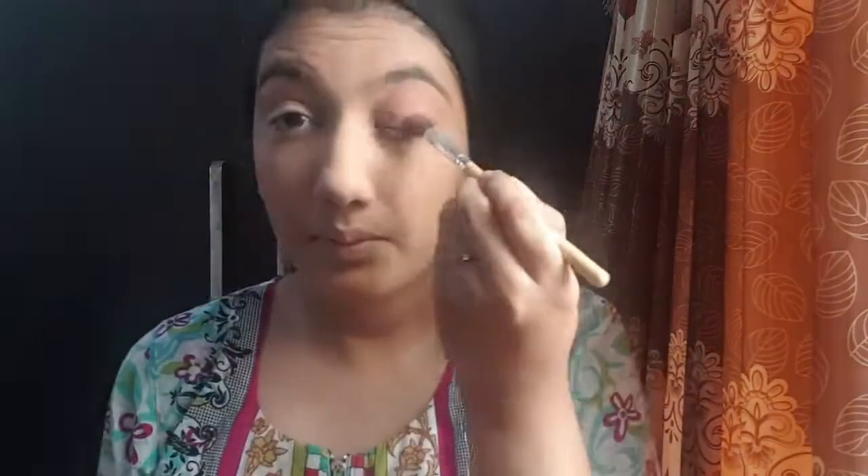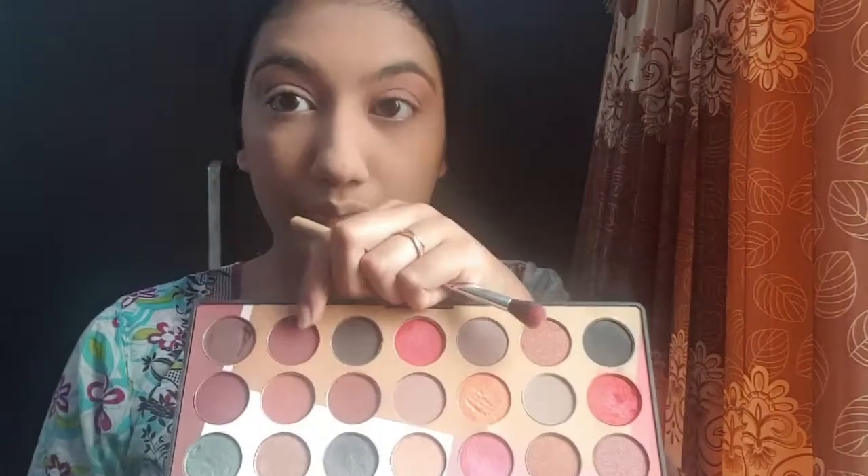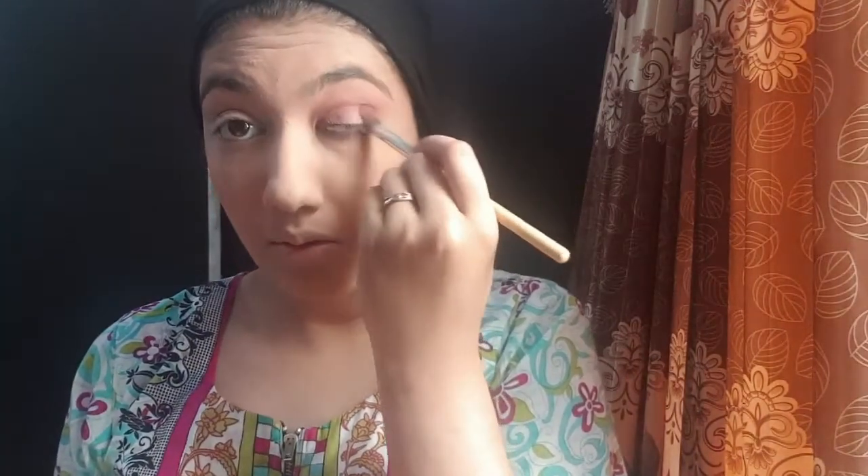I have the Miss Rose eyeshadow palette, which is very very pigmented and its fallout is very low. I am using local market brushes. First, I am applying a natural shade, then I am using the maroon shade all over my eyelid so that there is a crease line, and I will blend it all over my eye. I am going for a cut crease, so I'm using a dark shade because eyeshadows tend to look lighter after some time.